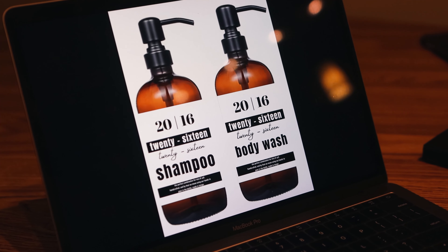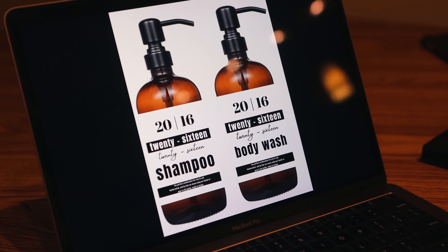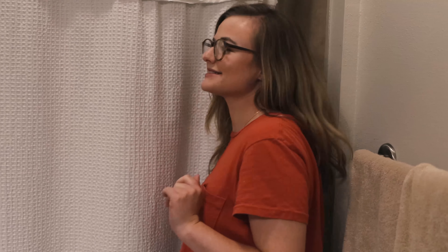So this is our final mock-up. I think we really touched on the minimal design and aesthetic that we were going for, and these bottles are going to turn out really cool. So welcome to our bathroom — this is the before shot. It's going to be very scary so don't judge us.